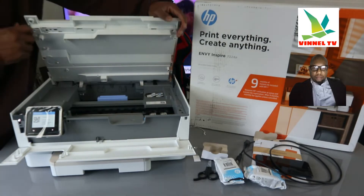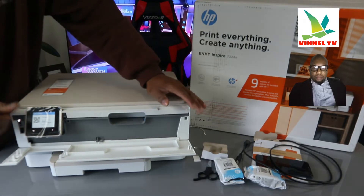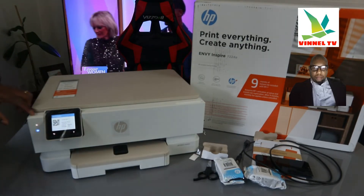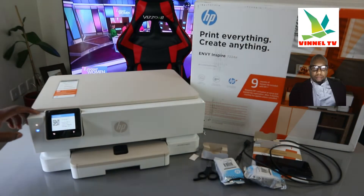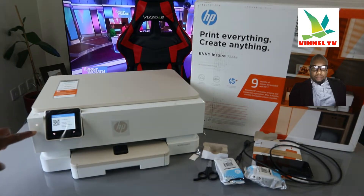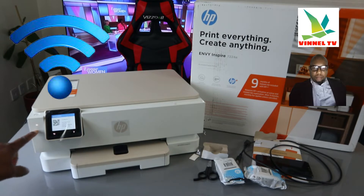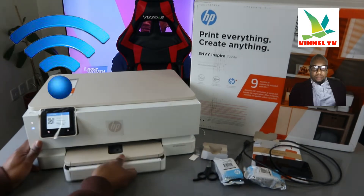Just gently close this down. This is the LCD screen. You switch this printer on and off from the button here — this is the on/off button. You can see the Wi-Fi button is flashing; this blue light here is flashing. Now open up this section.